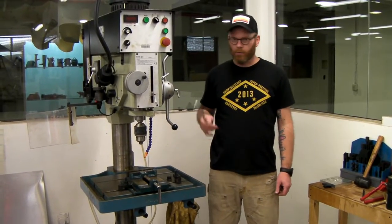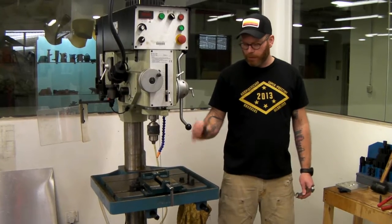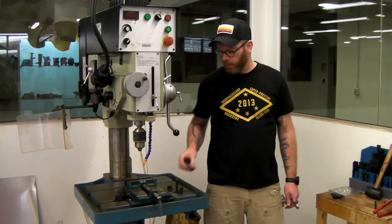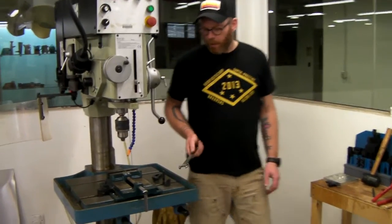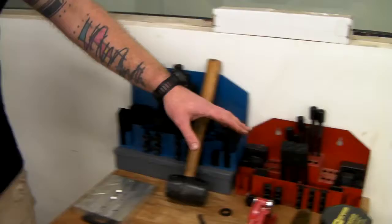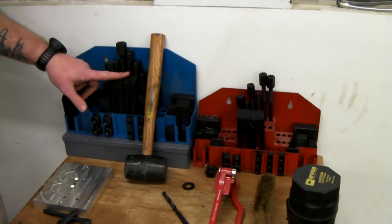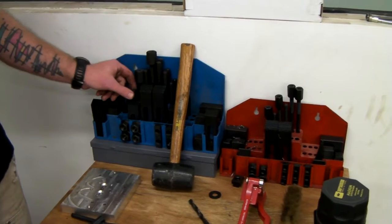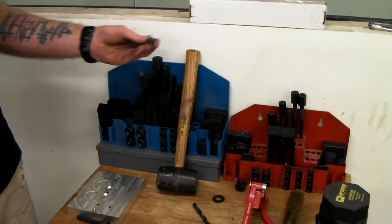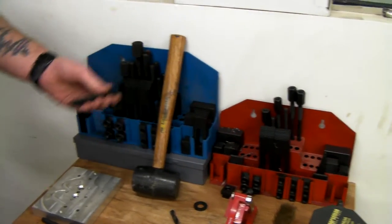I'm going to talk initially about the drill press setup. First we're going to talk about the hold-downs, which are these mysterious shapes and pieces of black metal. That is this workstation over here. You've got two setups: red and black, or blue. You'll notice that some of the components are a little bit bigger. The main difference is that the thread size is going to be a little bit bigger on the blue than the red, so just keep that in mind.